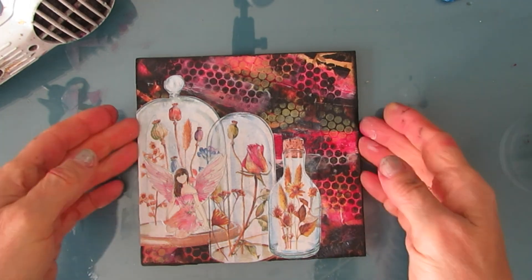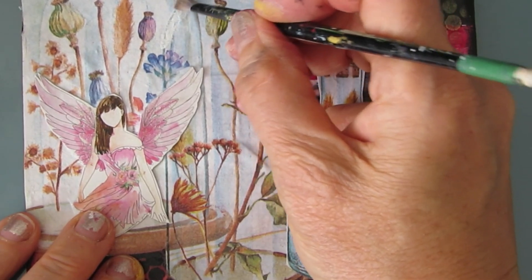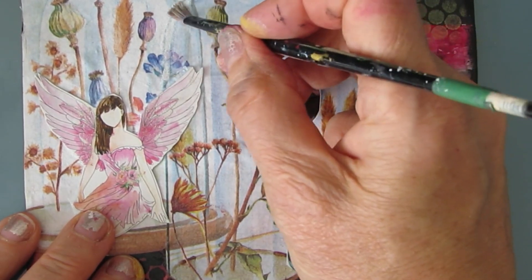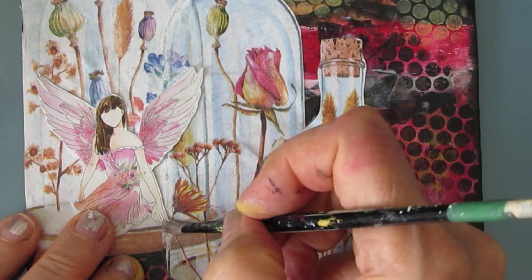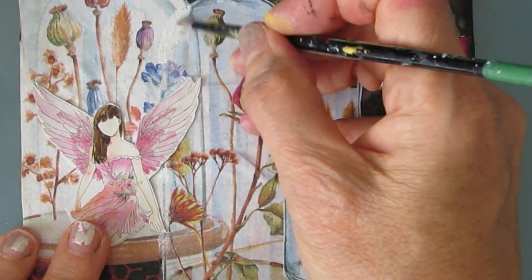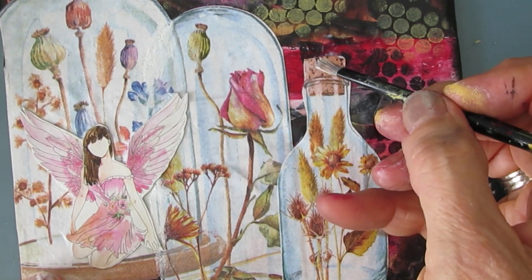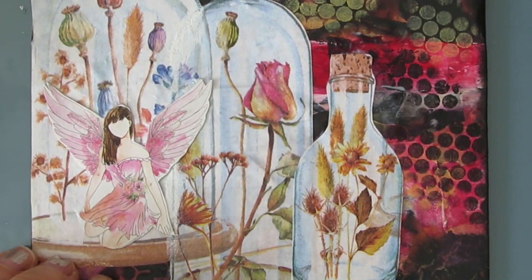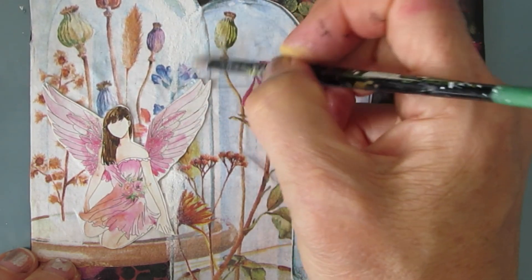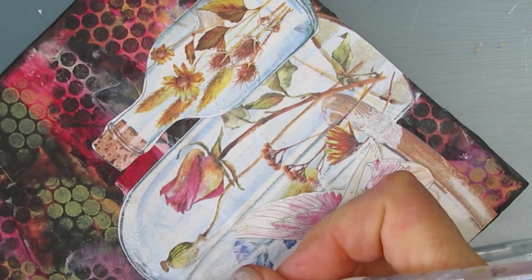I'm gluing this down with gel medium because it's on copy paper and a little heavier. Now I notice the middle bell jar is actually over the big bell jar, but because I put the fairy in that one, I want it to be reversed. So I'm using gesso and whiting out areas where that bell jar is cutting in front, and I'm changing how it looks so that the bigger bell jar — the one with the fairy in it — is actually going to be on top. This takes a little bit of thinking and doing over time. I'm whiting out lines and a few other elements from that middle bell jar under the fairy's wing. I figure it out as I go.